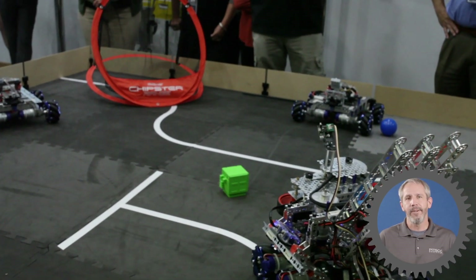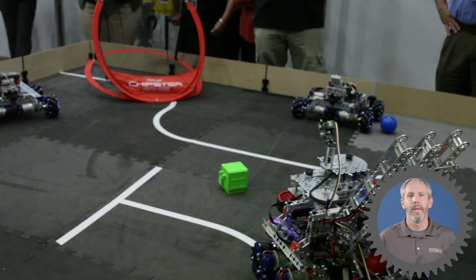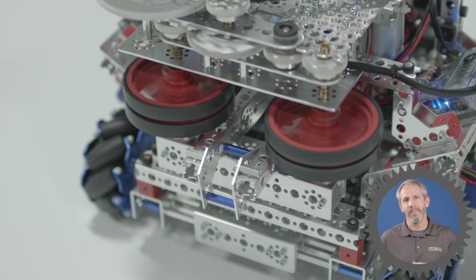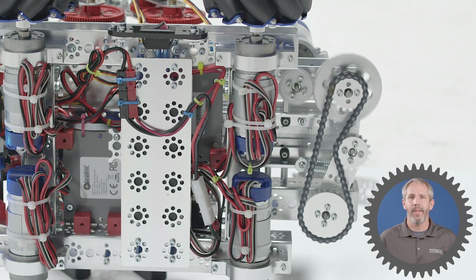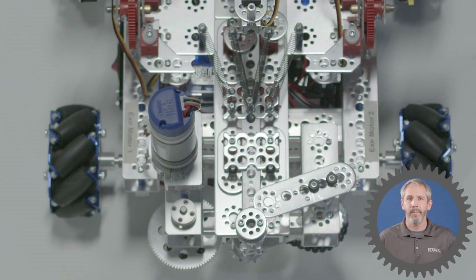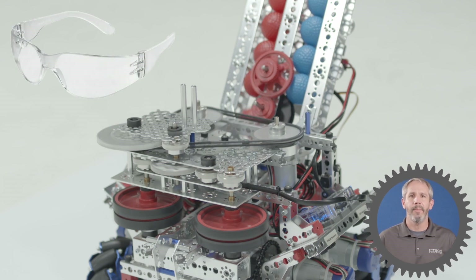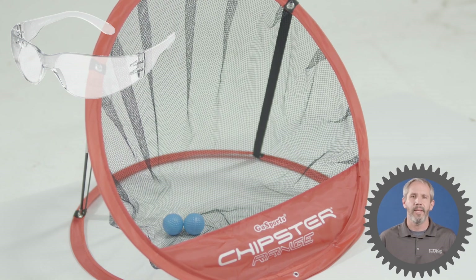There are a lot of considerations to make when you're building or designing your shooting mechanism. Safety is probably the most important consideration because the parts and pieces of these mechanisms tend to move very fast. They themselves can become flying projectiles if the mechanism were to fall apart. And because we are shooting elements across the room at some kind of goal or target, it's always a good idea to wear safety glasses.